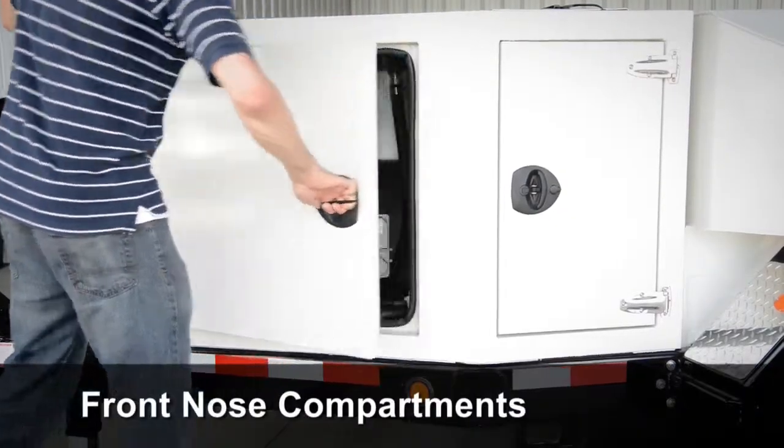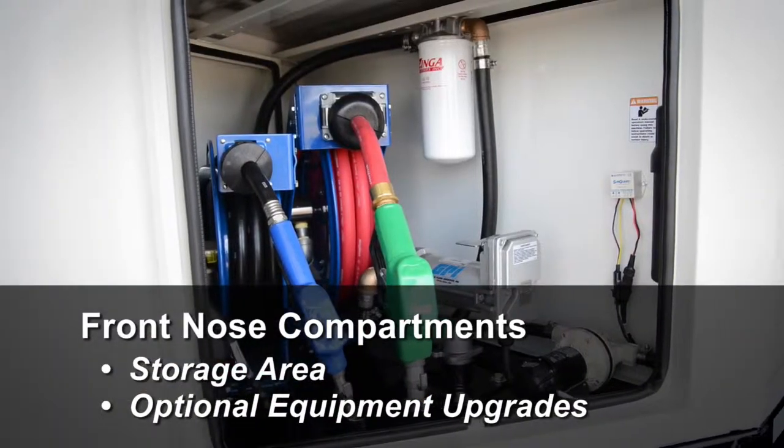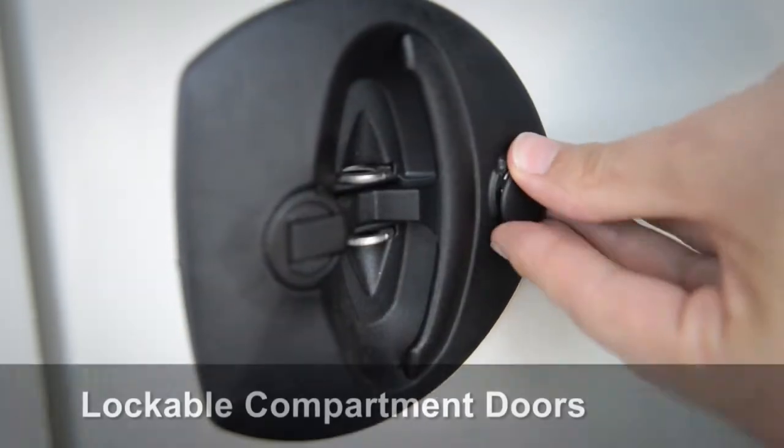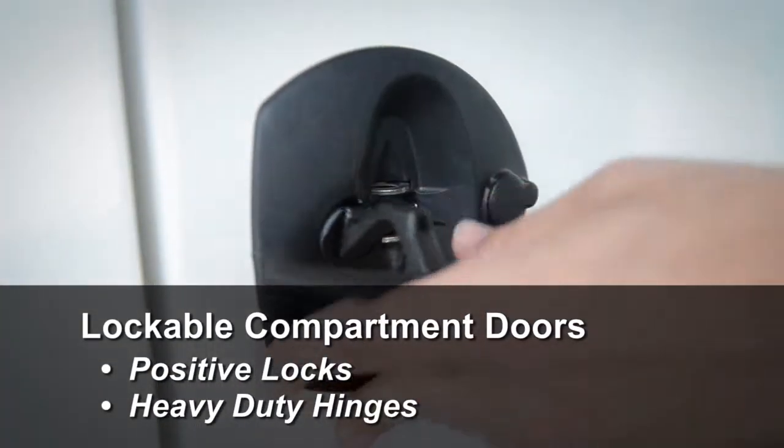Front nose compartments are standard on each unit and can be used for storage or optional equipment upgrades. Compartment doors are lockable with positive locks and feature heavy-duty hinges.